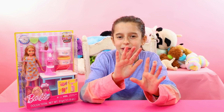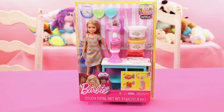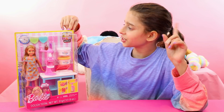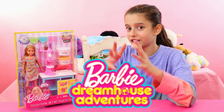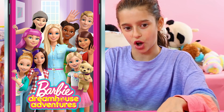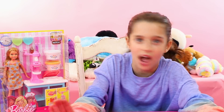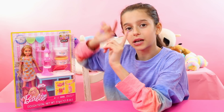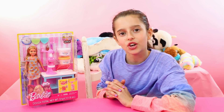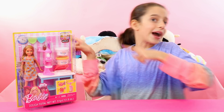We love Barbies, and this Barbie over here is Stacy. Obviously we love Stacy, but right in the corner here it's actually the Barbie Dream House Adventures. This is a show on Netflix, and I love this show. I have been watching it for a while and I'm almost done — it's one of the best shows I've ever seen. But today we're not focusing on Barbie; today we are focusing on Stacy. I think Stacy's cooking up some waffles and whipped cream, so let's get this thing cracked open.